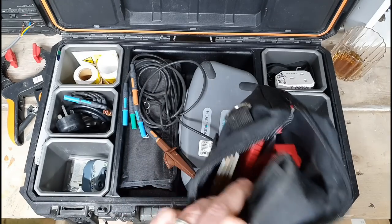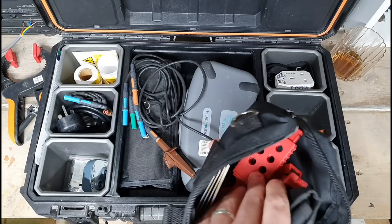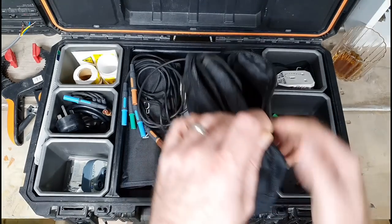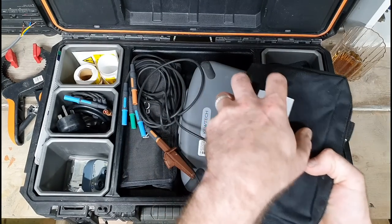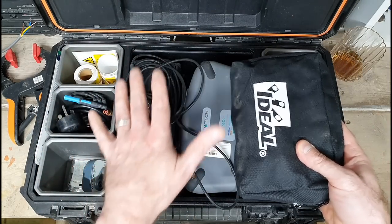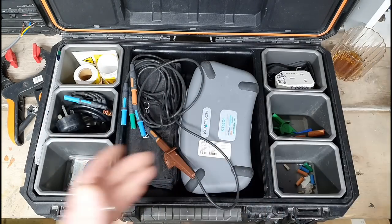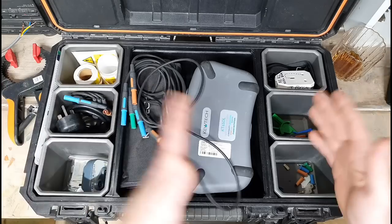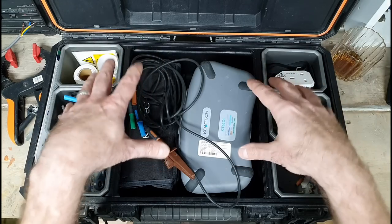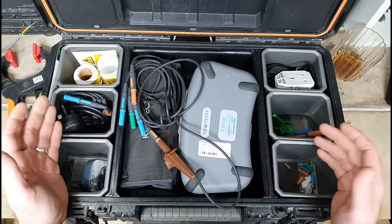Another piece of equipment I keep in here, not Qtech-specific, is a lock-off kit — the full kit with everything: markers, labels, padlocks, keys, various different types. I keep that in a little bag inside the case. That way with this tester I've got markers, lock-off kit, and pretty much everything I need. My other bag just has tools for the actual work, so everything's in one place — good for economy when you're carrying things around.